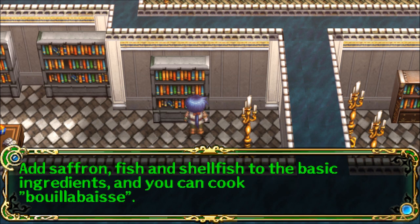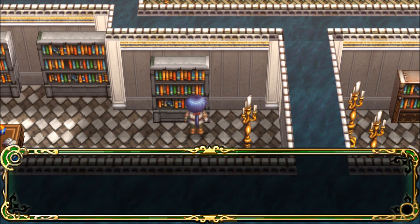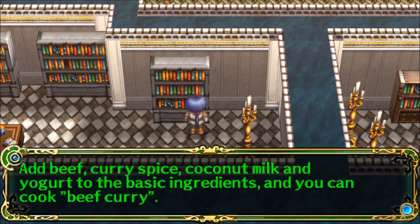Add saffron, fish, and shellfish to the basic ingredients and you can cook bouillabaisse. Add beef, curry spice, coconut milk, and yogurt to the basic ingredients and you can cook beef curry.